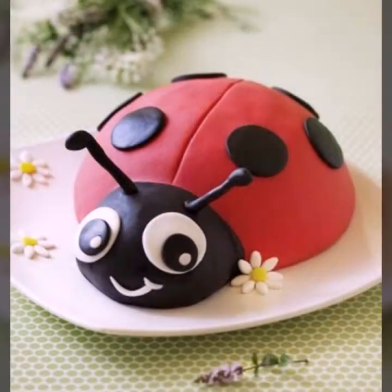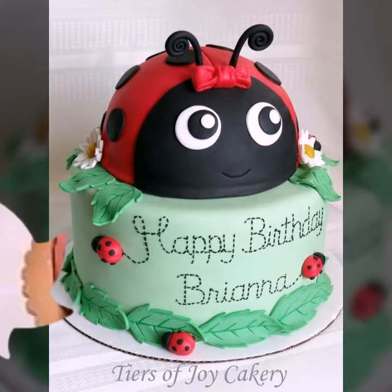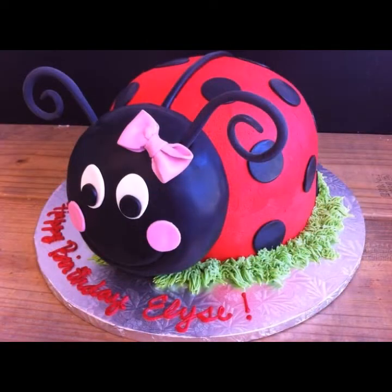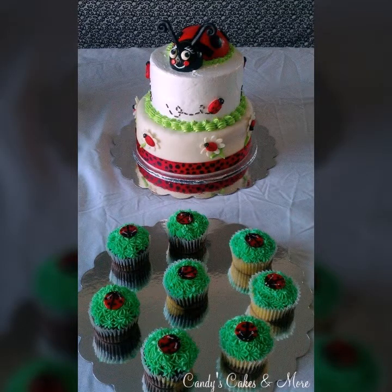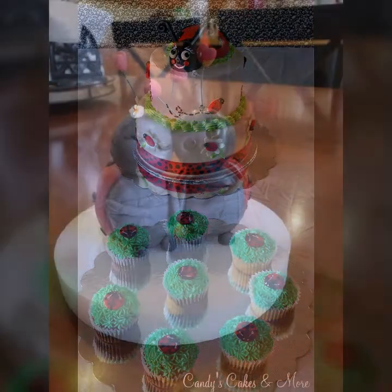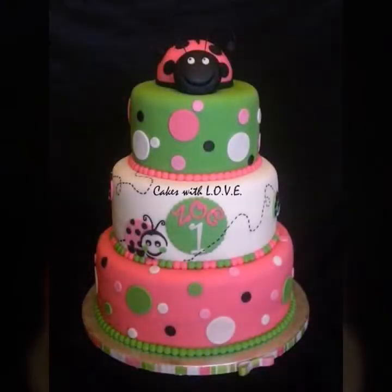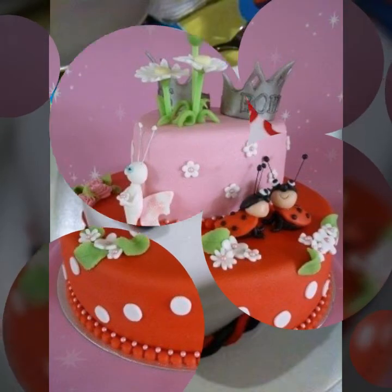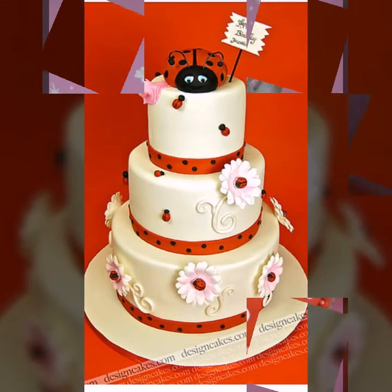These are some very creative and very beautiful ladybug cake decoration ideas. You can make these cakes on your kids' birthday parties and many more occasions. I hope that you guys will love this idea and like all the cakes. All the cakes are very beautifully decorated with an amazing color combination. I hope that you will get so many ideas from this video.